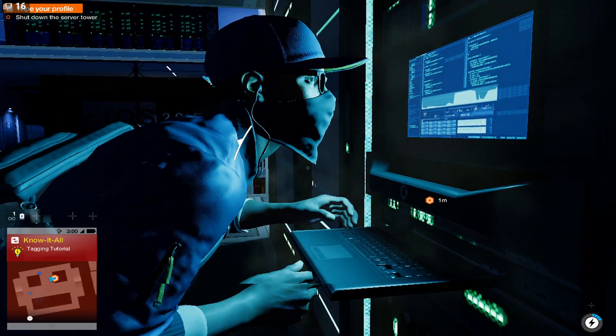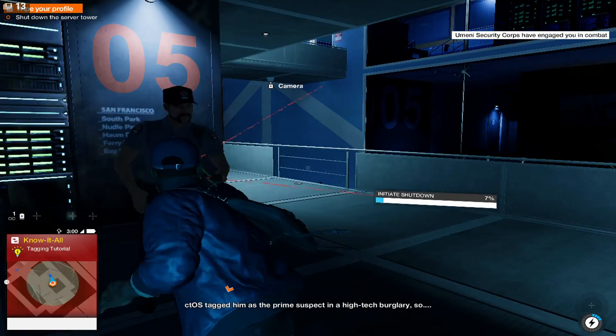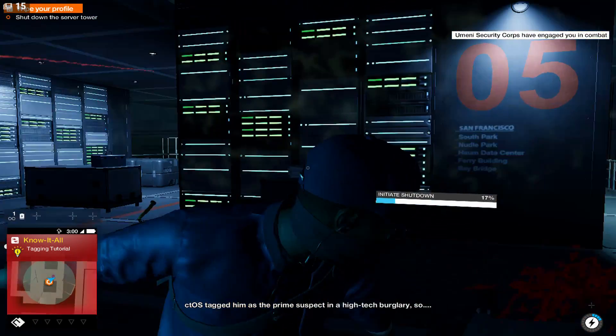I was still able to get through this introductory section okay, but it does start making aiming and the combat a bit more difficult.